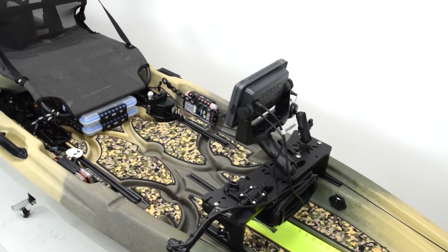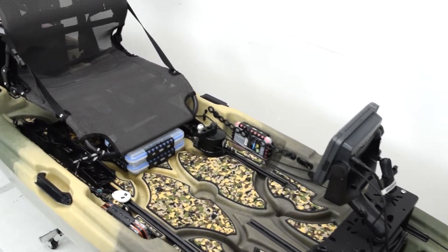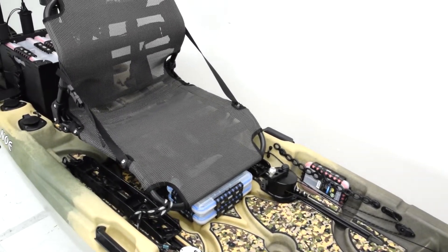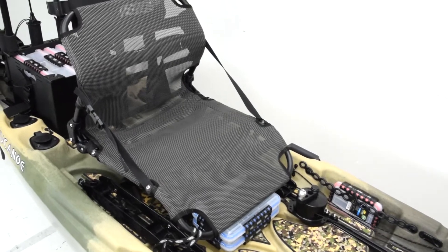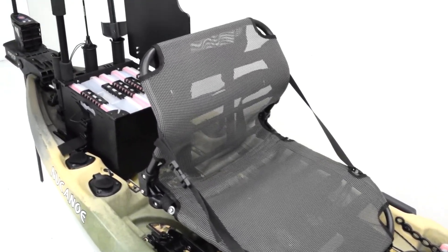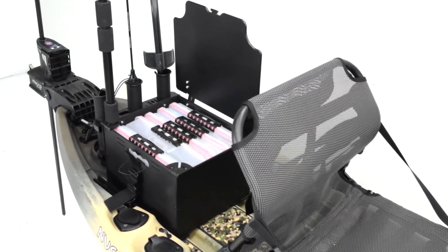The Flint is also a full-featured kayak at a mid-range price. Some kayaks in the same price range are stripped down and more limited in what you can do, but the Flint really can be rigged up to do anything that just about any fishing kayak can do, so it offers a ton of potential — and we're going to focus on some of that potential today.